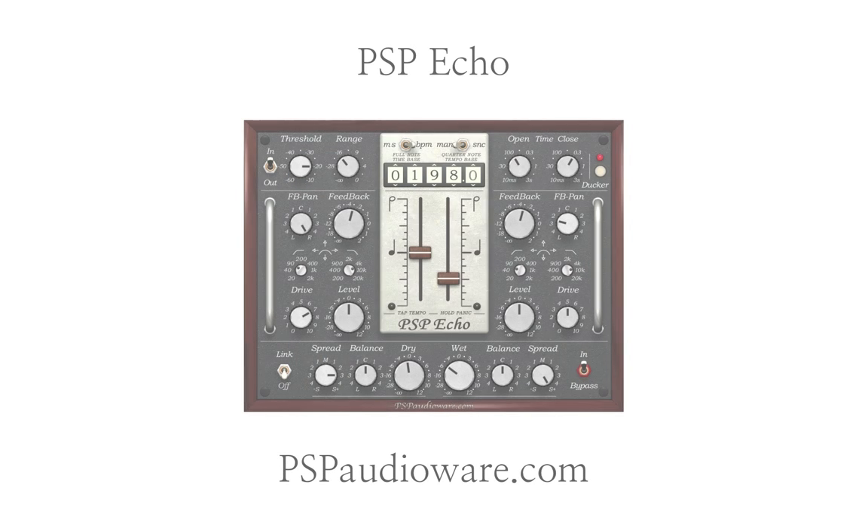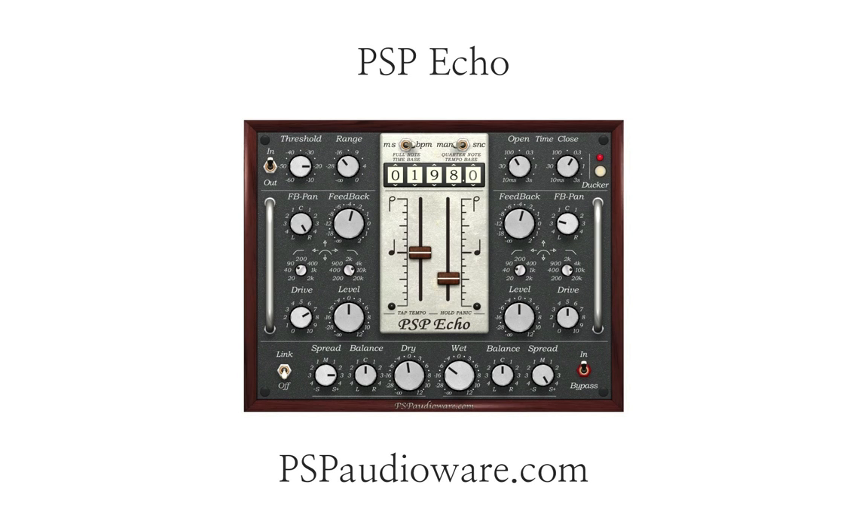And that's an overview of PSP Echo — a versatile and high quality echo processor inspired by some classic analog tape delay units.